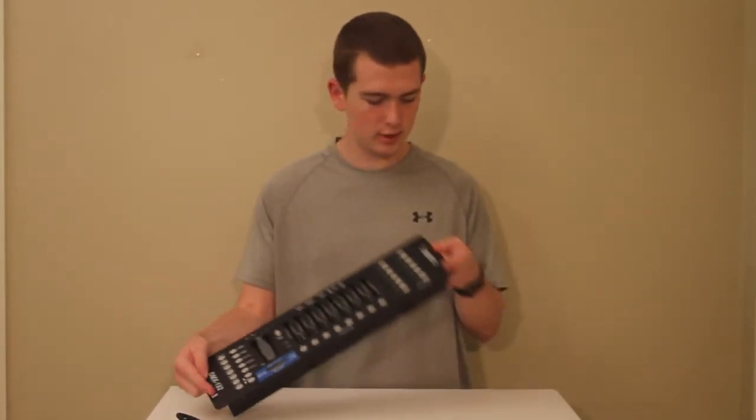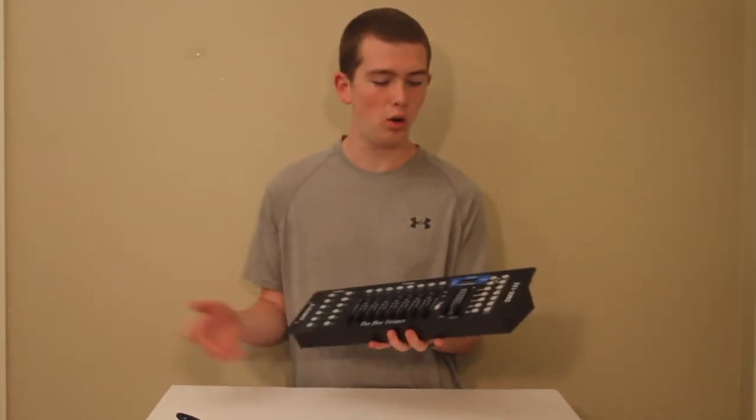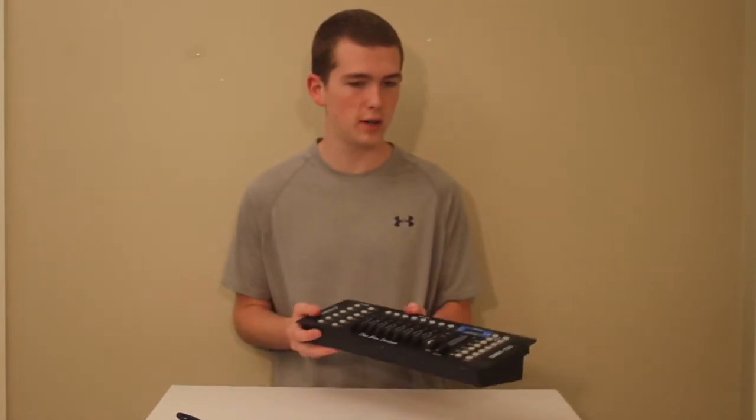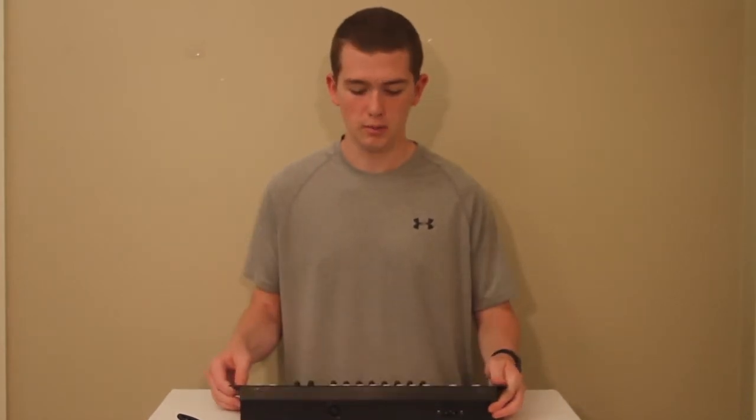You can cut a hole in a desk and screw it in — it doesn't come with screws but they're not hard to find. You can mount it down to your table, maybe your primary table for your DJ setup.